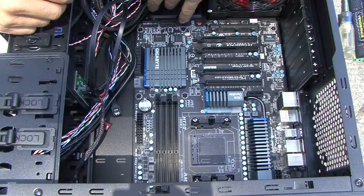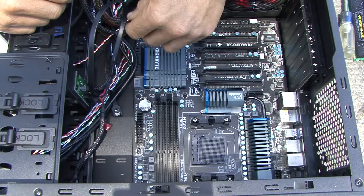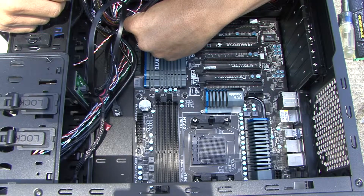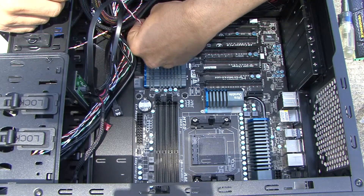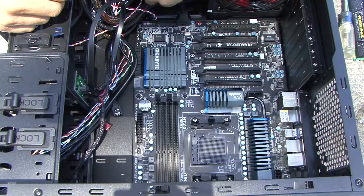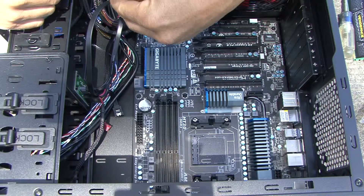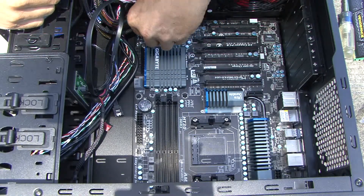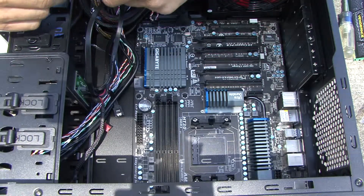It even labels things on the connector — for example, this is the HD LED for the hard drive activity light. The red is the positive side. You can see right there where it plugs in. This one comes down and plugs in right there. We also have the power switch and reset to connect. Here's the power switch — the orange is the positive, so you put it on accordingly.